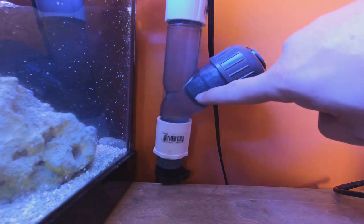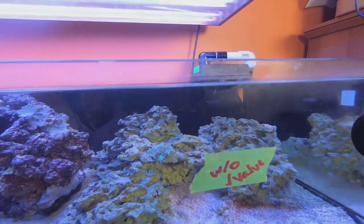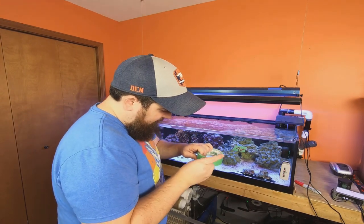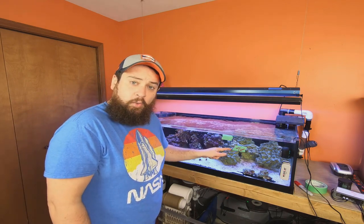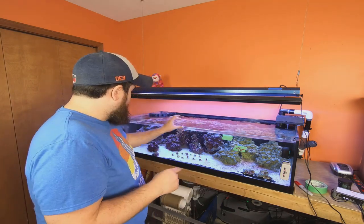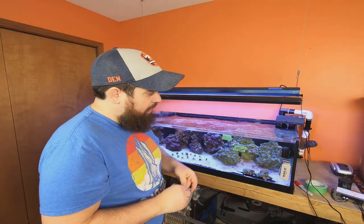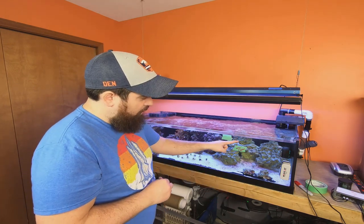You saw the plunger move out of the way and we've got water flowing. This line here shows how far the water would go down without the check valve. I'm going to mark our top line quickly — that's about two and five-eighths inches. I almost drained three inches of water, which is a lot — it exposes about one and a half to two inches of some of these rocks. Now I'm going to turn the return pump back off, and you'll see the plunger in action and where it drops now.